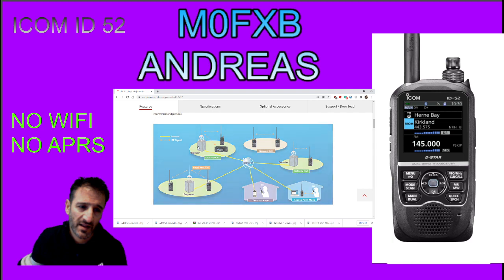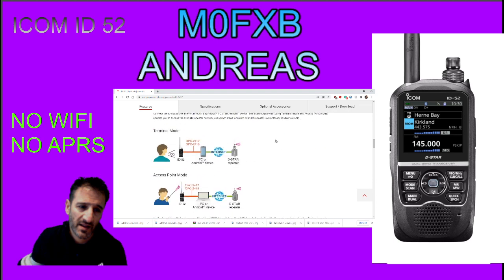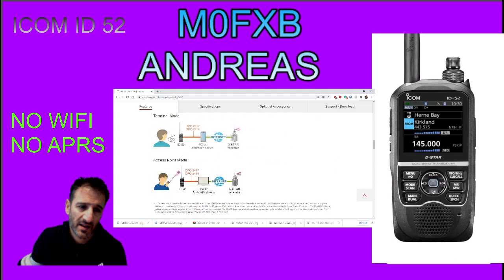There's a description for gateway calls, simplex calls, terminal mode, access point, gateway mode, and your usual repeater. The thing I've noticed is that further down in the description, when you're in terminal mode, you do need the OPC-2417 or the OPC-2418 cable. I'd like to know the difference between one and the other - so that's a question I have.